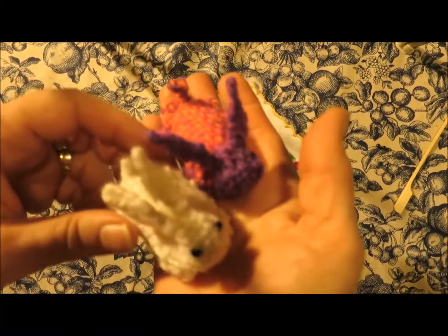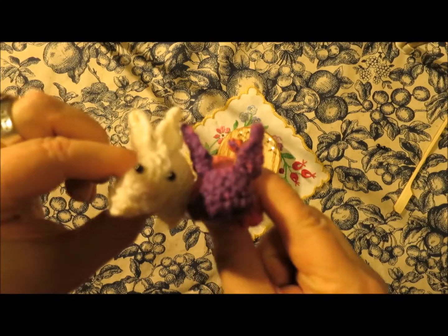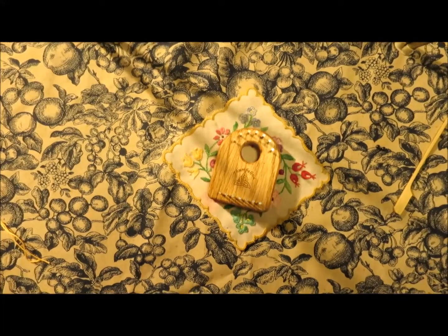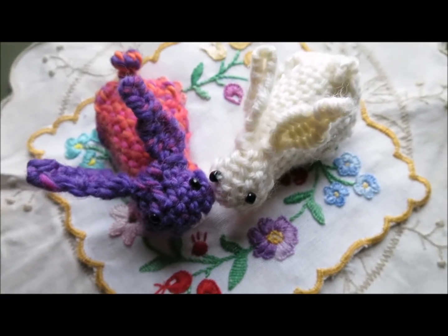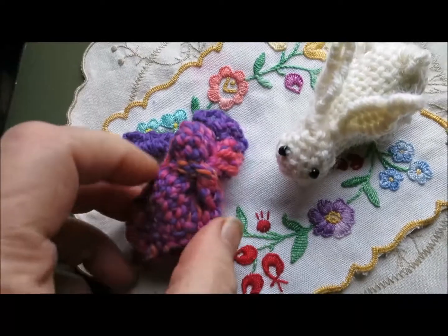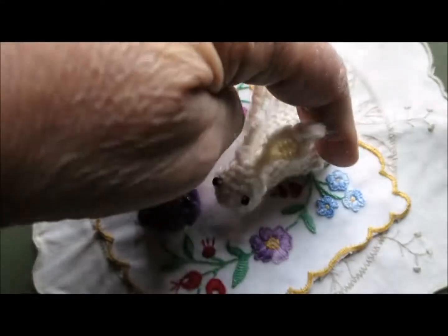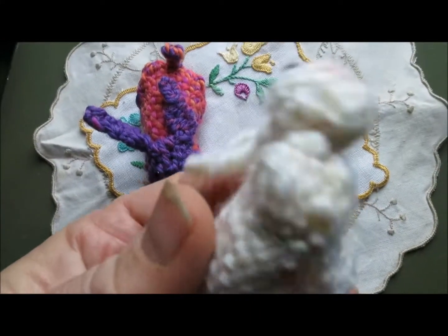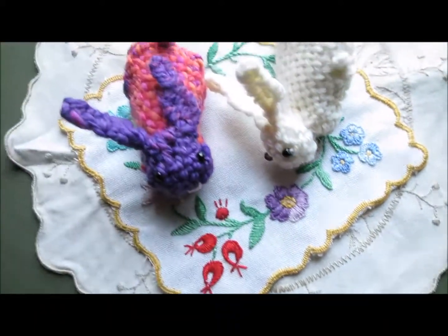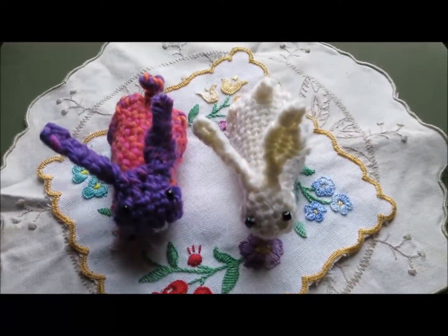Little bunnies to weave on the Thumbelina loom. Happy weaving. Enjoy your Thumbelina loom. And happy bunnies. I just wanted to mention one more thing — I pulled the sides together and stitched them on the bottom of the bunny, and that just shapes the body quite nicely. So, two little Thumbelina bunnies, ready to cuddle.